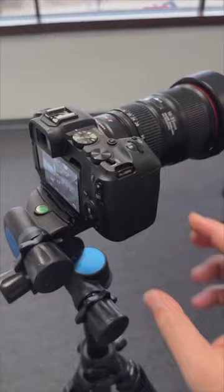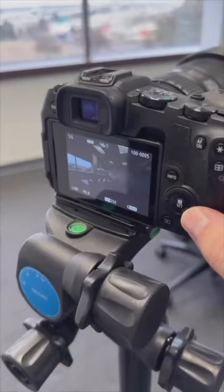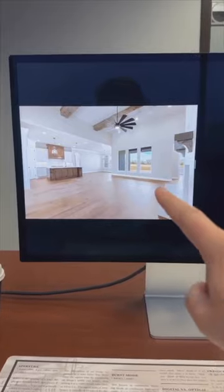And that means when we hit the shutter button, it's gonna take three photos two stops apart. What that looks like is there's one overexposed photo, one underexposed photo, and one middle exposure. We then take those three photos and blend them in Photoshop into one final photo.